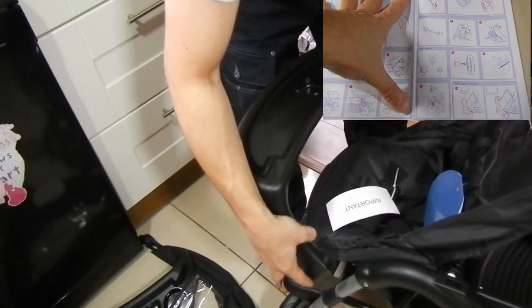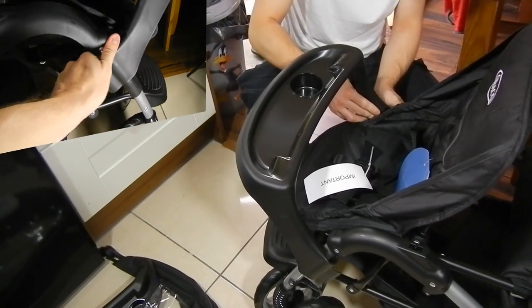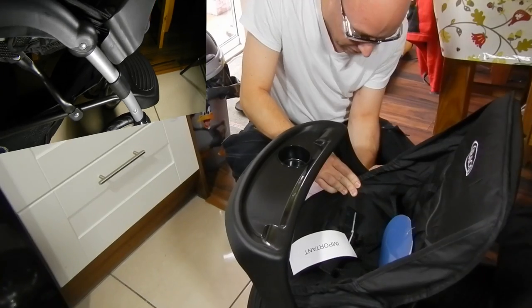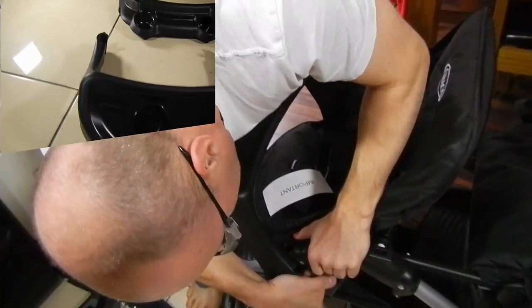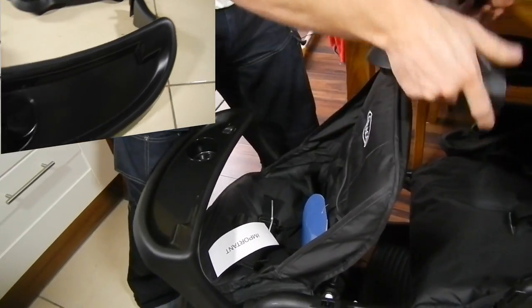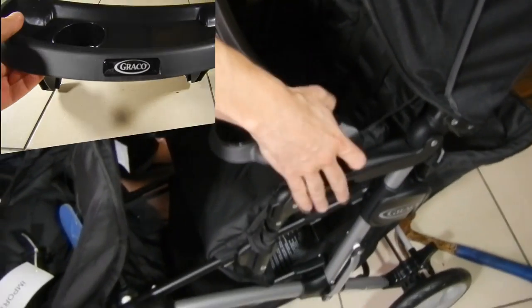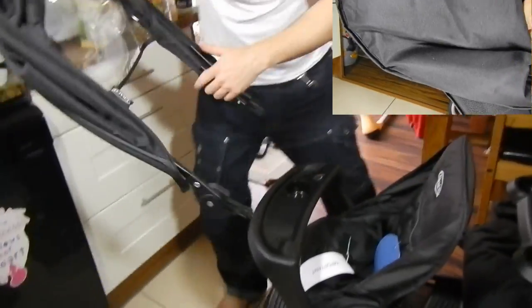The buggy is equipped with two small tables for the kids in the front and back. They are very easy to install — they just click in and you can remove them easily whenever you want, so they are quite a good idea. You have to be aware that if you install them it is going to be a bit more tricky to get the kids inside the pushchair.